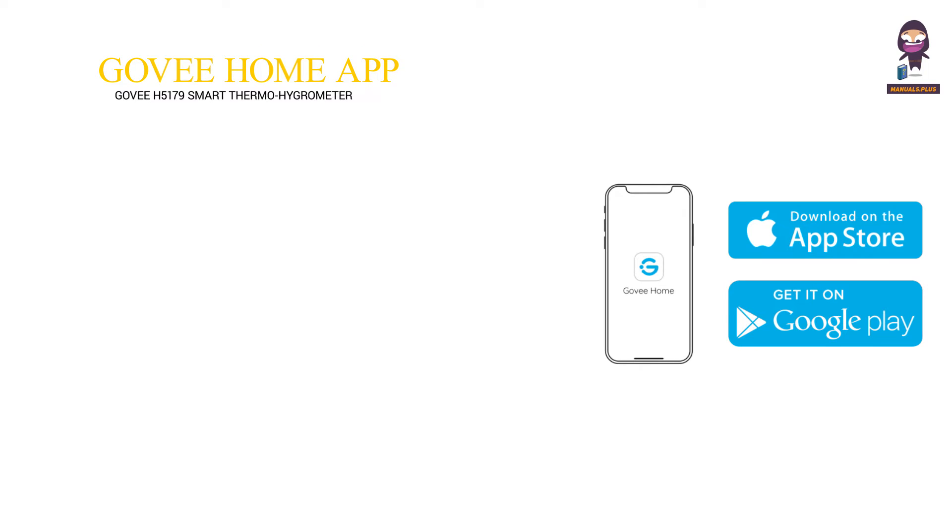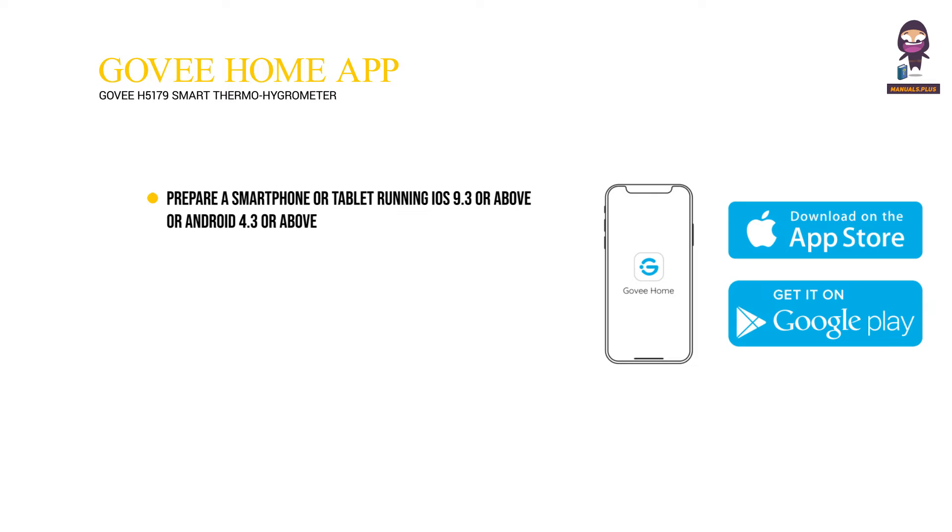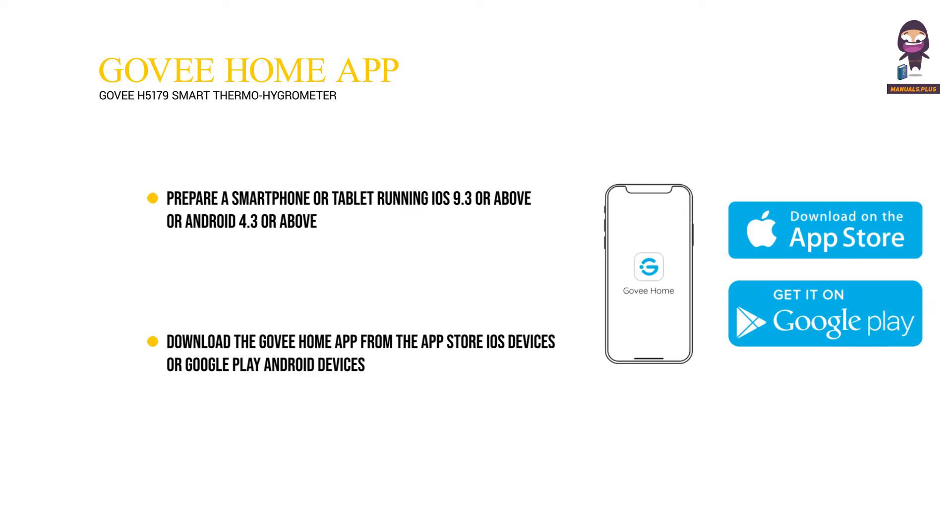Downloading the GovEE Home app: Prepare a smartphone or tablet running iOS 9.3 or above, or Android 4.3 or above. Download the GovEE Home app from the App Store for iOS devices or Google Play for Android devices.